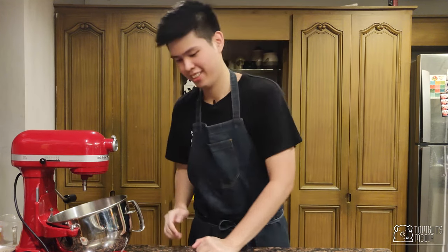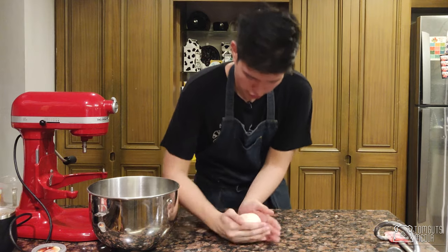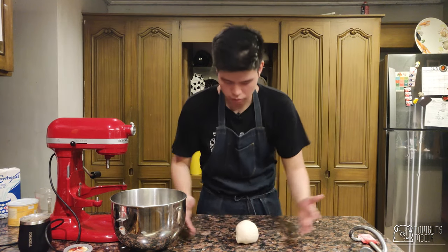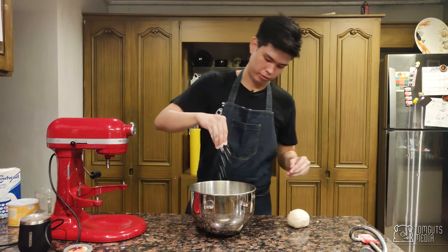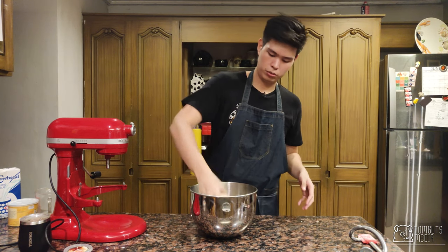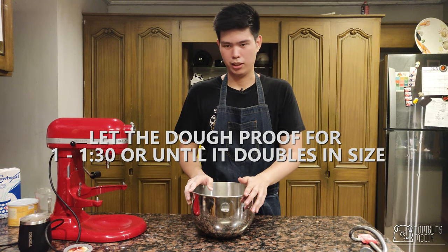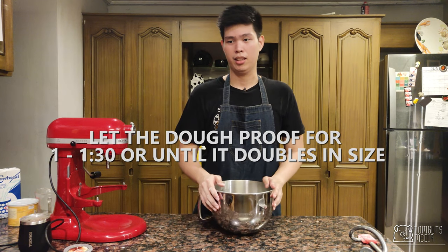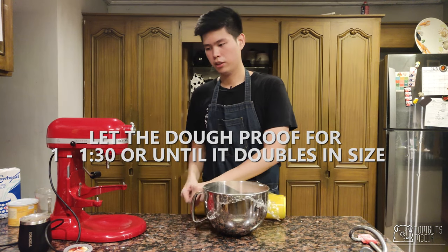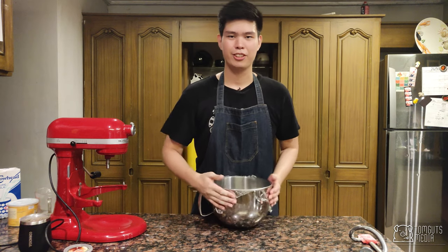That literally took about five minutes. Now form the dough into a ball — pinch from the bottom and keep pinching until you get a nice smooth ball of dough. Add a little bit of flour on the bottom, then let the dough rest and double in size for about an hour to an hour and a half. Cover it up, put it in a warm place, and I'll come back after an hour.